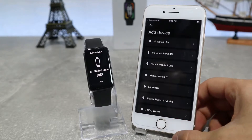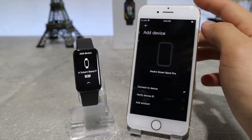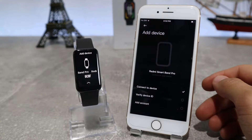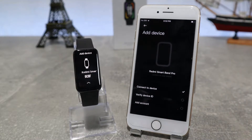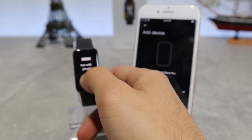It will show you some watch models, so we're going to choose our model and it will search for our watch to connect. After you accept the privacy policy, we will allow Mi Fitness to access the device location. It will send you a pair code and we will accept to continue the connection.